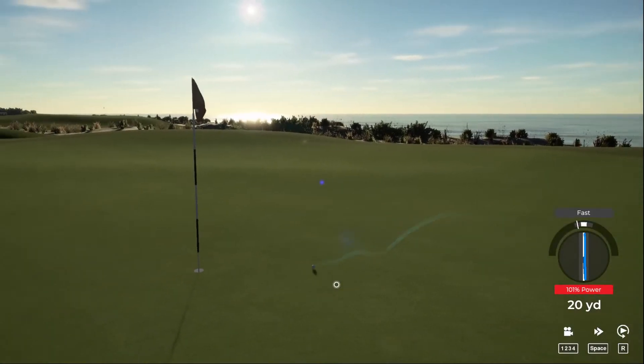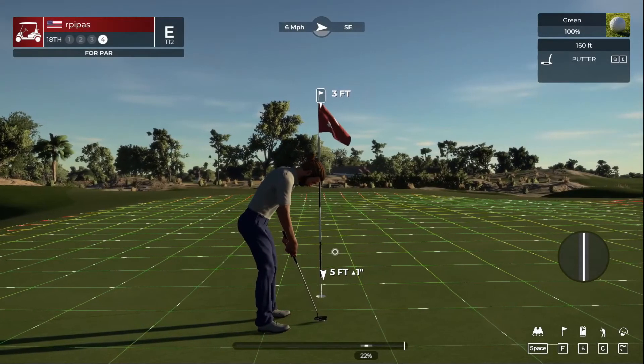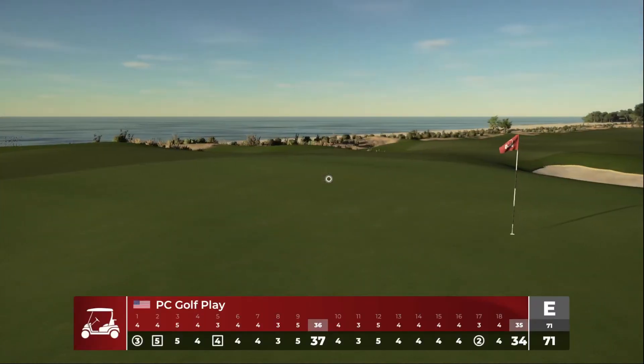That should play nice. And for the save. So we shot even par for the first round — I will take that with master settings.